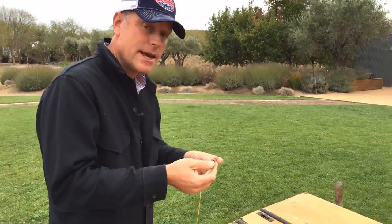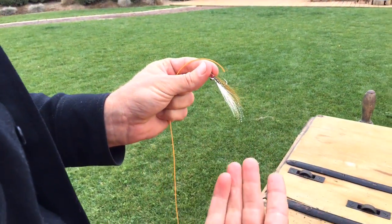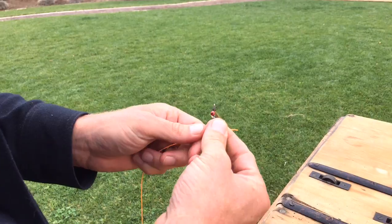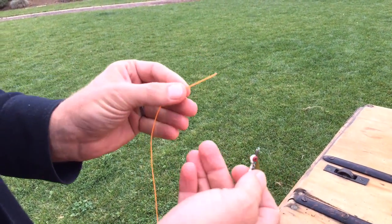All right, so if we're going fly fishing, we're definitely going to have to put a fly on our leader. There are many knots out there, but our favorite knot, which is easy to tie, is called the improved clinch knot. Let me show you what it looks like. To help you see this a little bit better, we're using a slightly larger fly than you'd commonly use when trout fishing, and certainly you're not going to be using orange fly line, but for this example so you can see it better, we're going to do it.